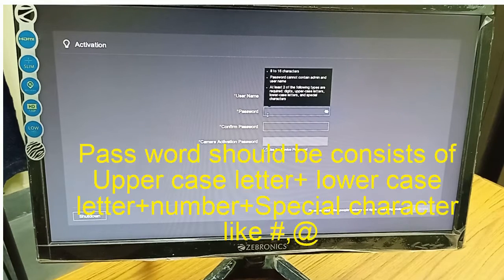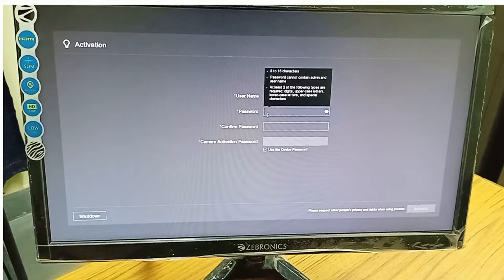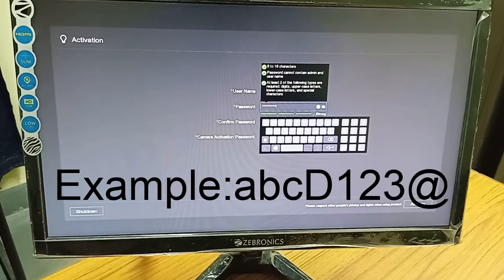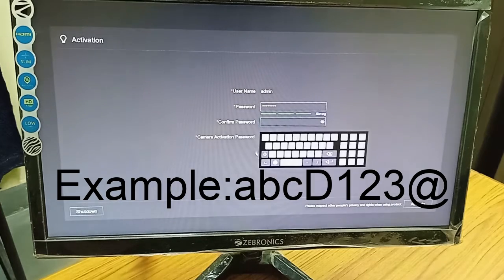Now you have to select the password. You can give a password of 8 to 16 characters. The username should not contain 'admin'. For the password, you should give a combination of digits, uppercase, lowercase letters, and special characters. For example, I give a password like 'ABCd123#'. You can see all the criteria have been fulfilled. You have to confirm the password.